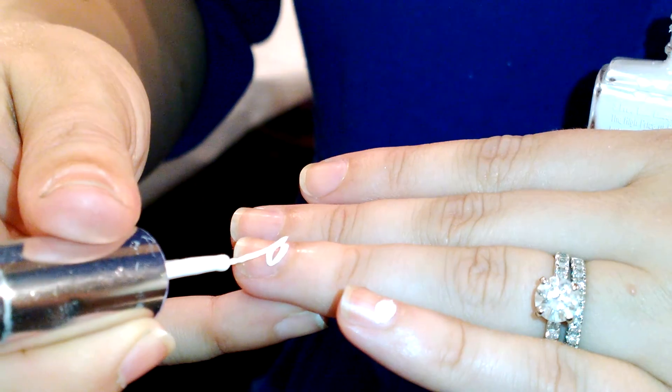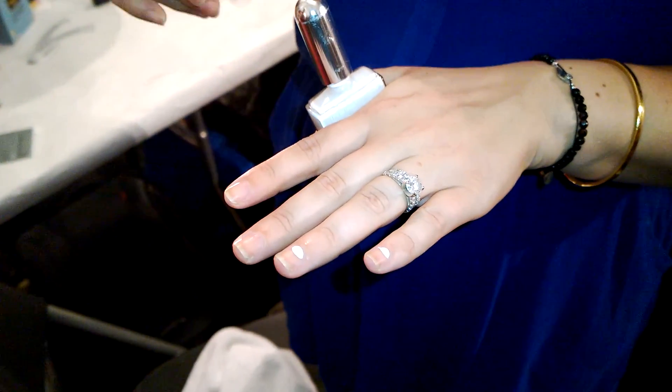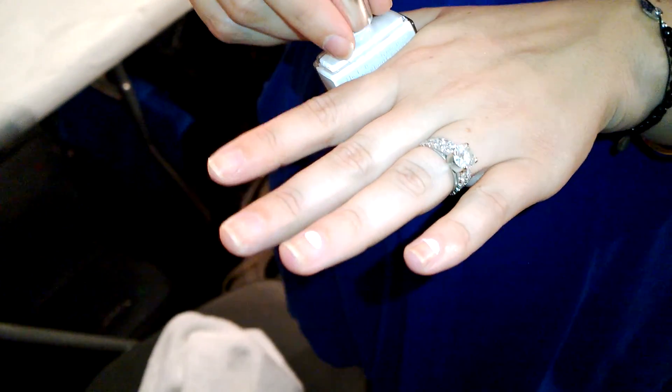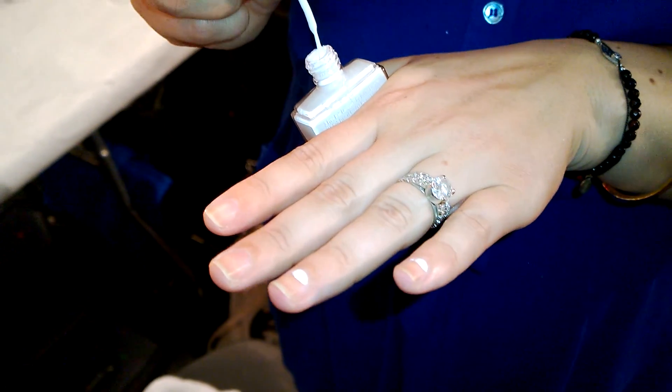I think I just got nail polish on me — but anyway, this is a really cool half moon manicure. It's what I've been talking about all week: this floating nail art, which is just nail art over a nude nail.